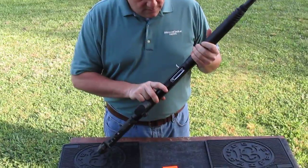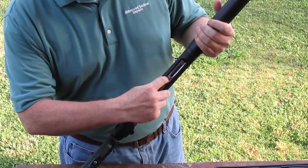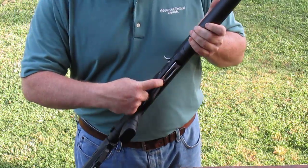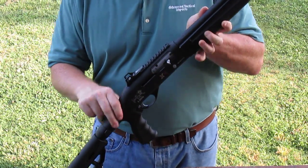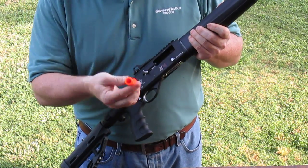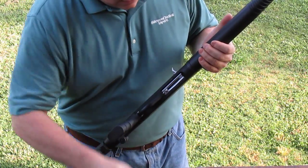To load your shotgun first — this is a tactical model, this is our Lion X4 Tactical, just one of our demos that we've been shooting a bunch — push the button on the bottom of the receiver, located at the back of the follower. Make sure your safety is on, pull the bolt back. These are just dummy rounds, so throw one in there to chamber a round.